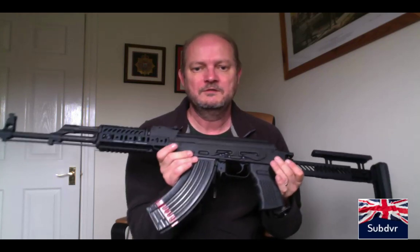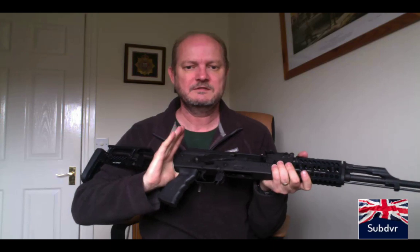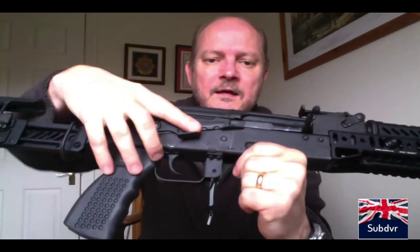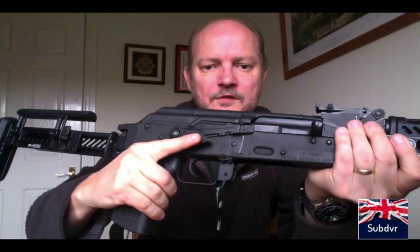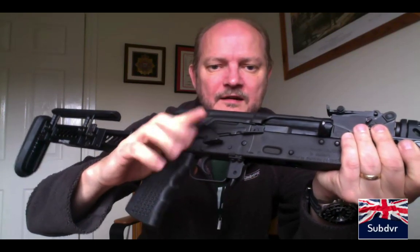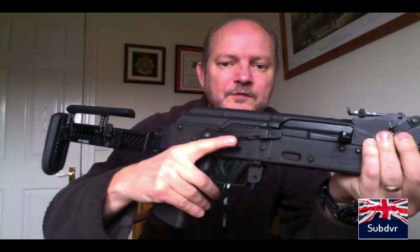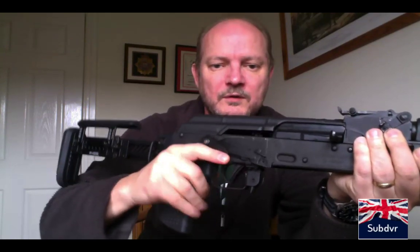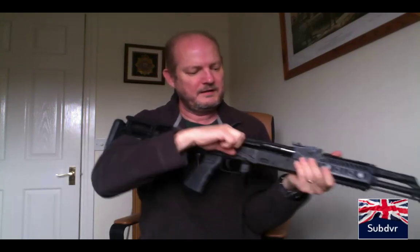Let's first of all get rid of the magazine and make sure this is safe — nothing inside before I start. One of the other changes I've made is an Armacon finger safety. I got this from Ivan the Bear Tactical in Russia — a couple of days to arrive, along with the stock. It means I'm not forcing my hand out of the grip to move the safety. The finger safety is great: we can shoot, move it back into safe whilst it's in battery, and it's really easy to do.